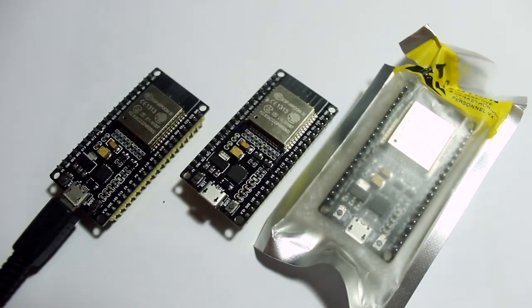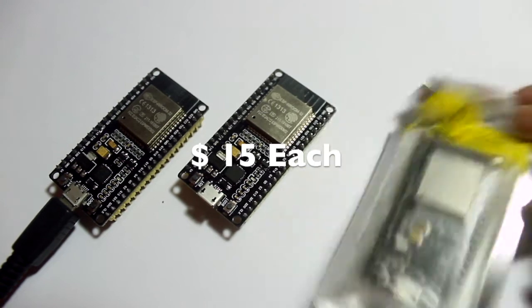Welcome back. Last weekend I went to Singapore and bought all of this board for 45 dollars, so it must be 15 dollars each. This board is from Espressif Systems, and today I want to try something with one of these boards.